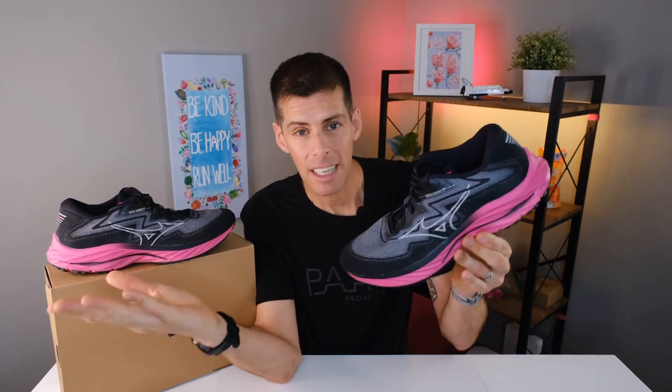I received the Project Zero colorway. Project Zero is where Mizuno partners with the Breast Cancer Research Foundation. Mizuno already donates to this cause, and when you buy a pair of Project Zero shoes, Mizuno donates a portion of the proceeds to the Breast Cancer Research Foundation. This partnership has been going on for years and Mizuno has already donated hundreds of thousands of dollars.